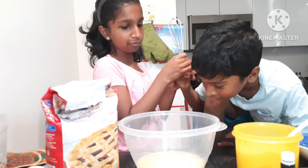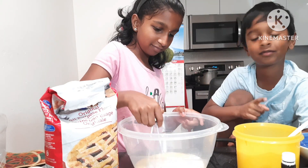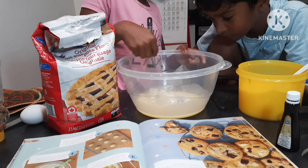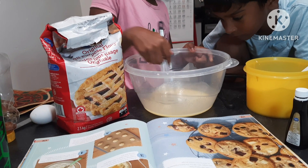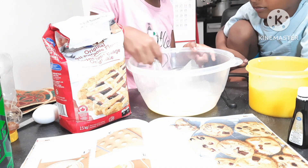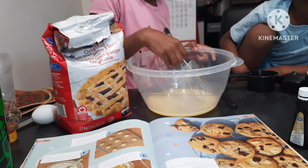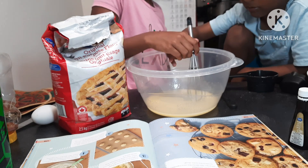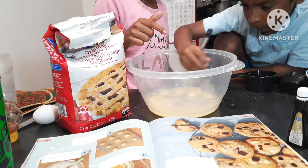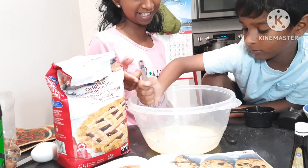Now mix the butter and sugar with the whisk. The kids are taking turns — Shri is mixing too.